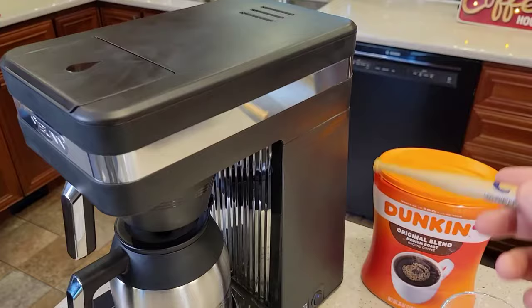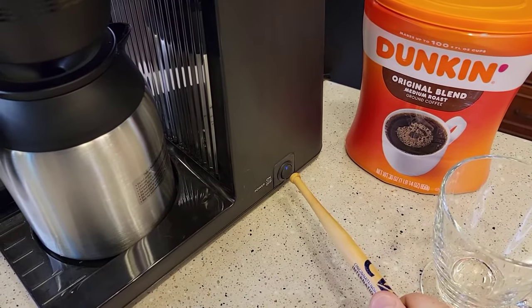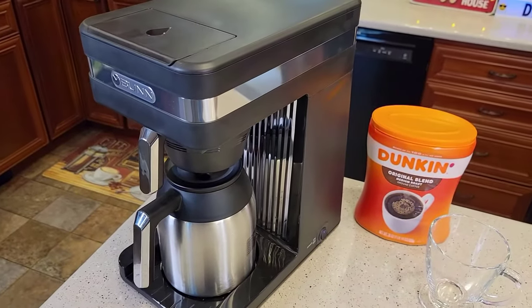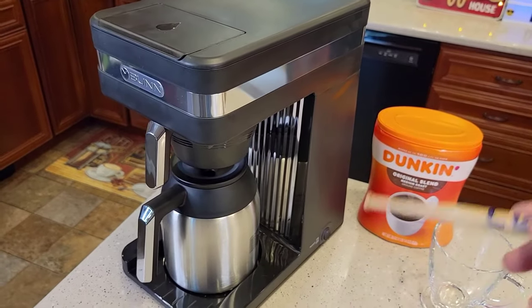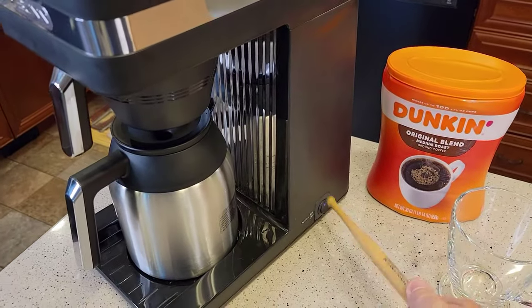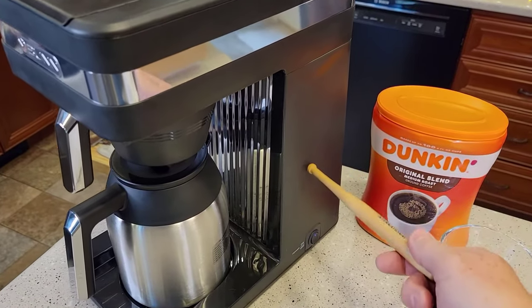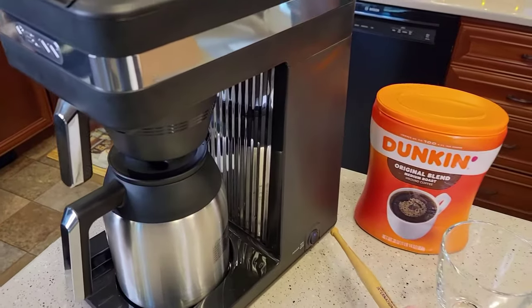The only switch on this coffee maker is this on/off switch right here. I like to call it the vacation switch. I'm only going to turn that switch off if I plan on going on vacation or not brewing coffee for two weeks. That way the water will not boil away inside there and run it dry.